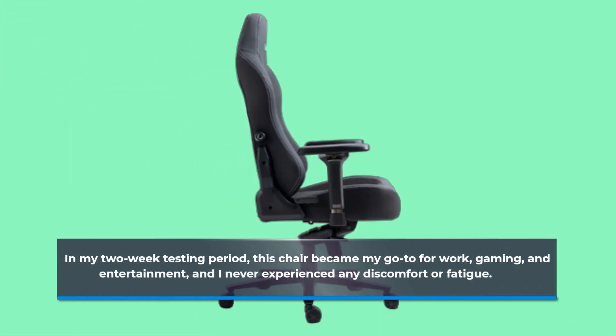In my two-week testing period, this chair became my go-to for work, gaming, and entertainment, and I never experienced any discomfort or fatigue.